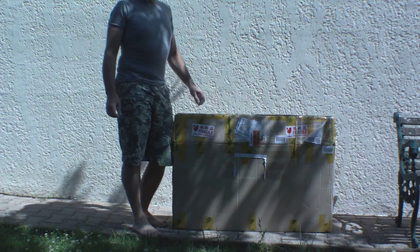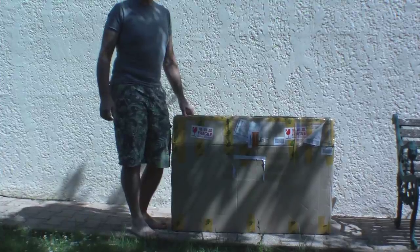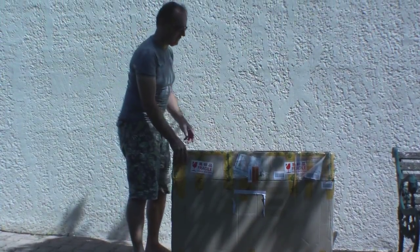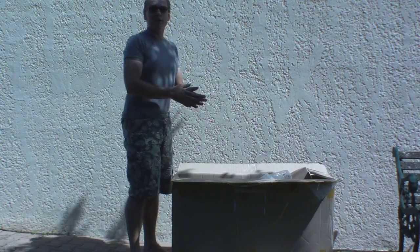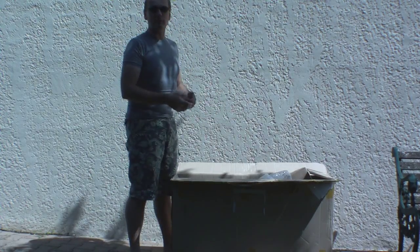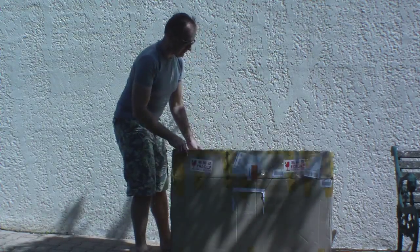Hi, welcome to the Dengfu FM028 unboxing. This is one of these what are generically called Chinarello type frames — frames made in China, even if they don't represent the Chinarello.